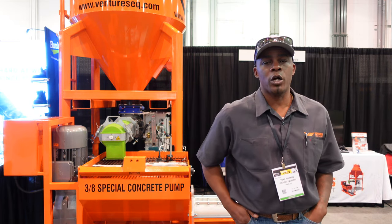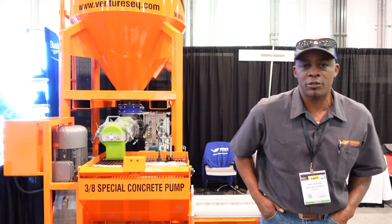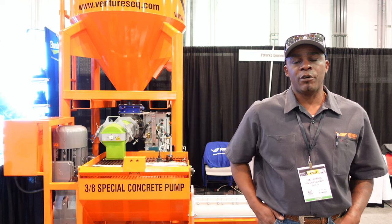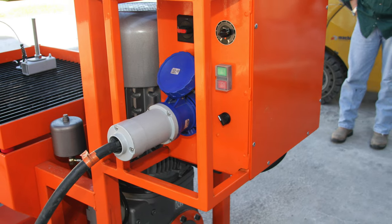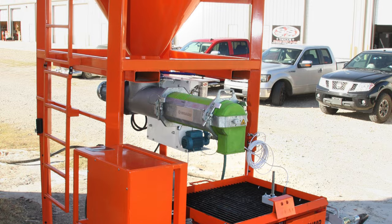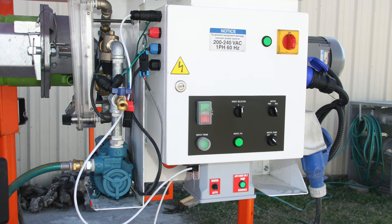Welcome to World of Concrete 2022. My name is Antonio Johnson with Ventures Equipment. I'm here to introduce our new piece of equipment — our silos and our electric unit. Our electric unit is a three-phase 220-volt pumping system that can pump different types of material, from epoxy grout up to three-eighths inch aggregate.